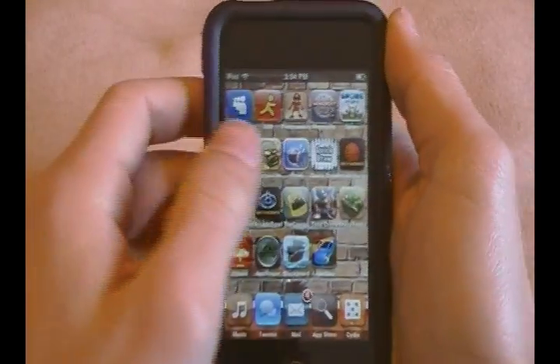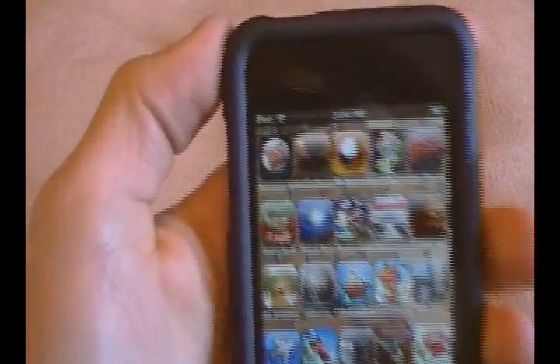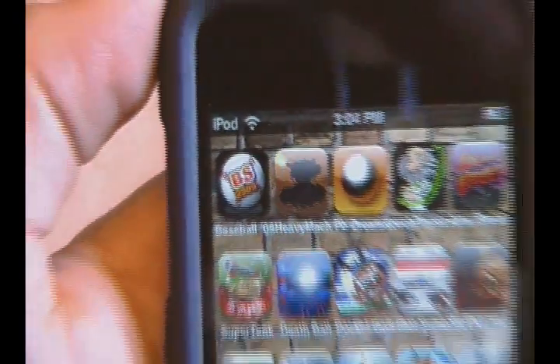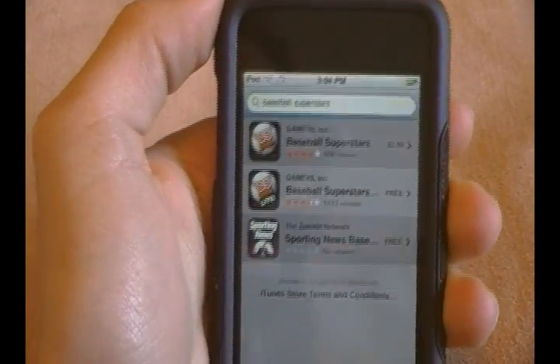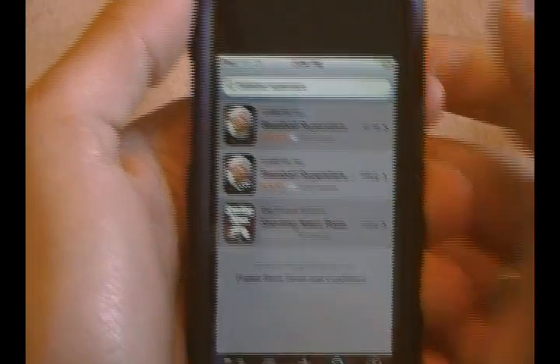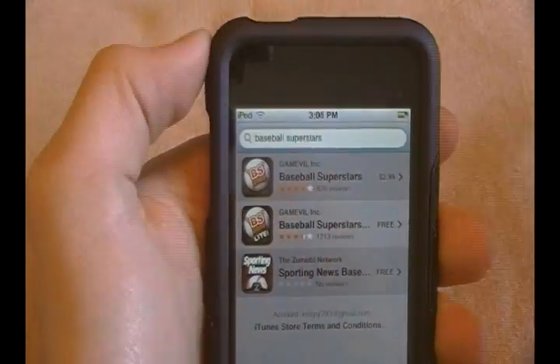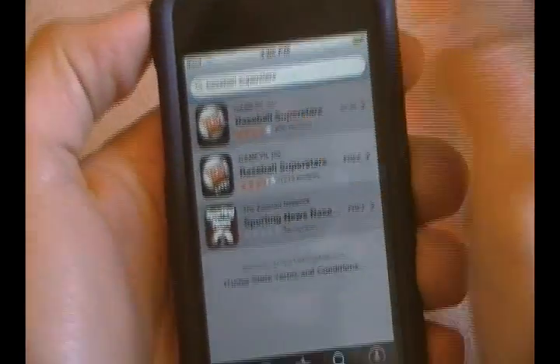Alright guys, today I'm going to be doing a review for you on the application Baseball Superstars. This review might be a little bit quicker or shorter than the rest because I'm going to try and shorten my videos down from around 10 minutes to maybe around five or six minutes.